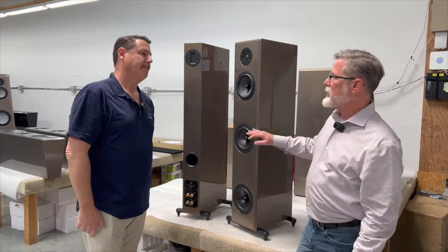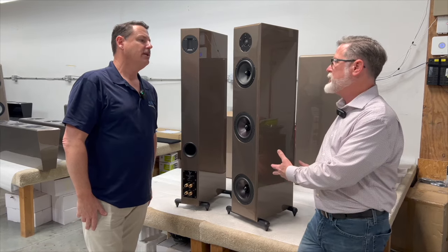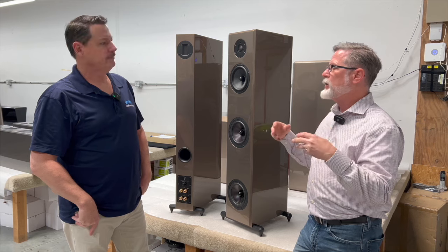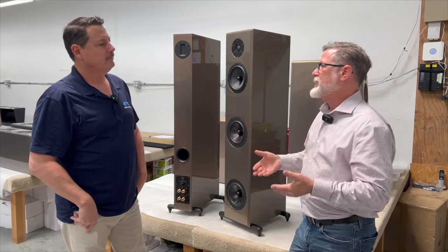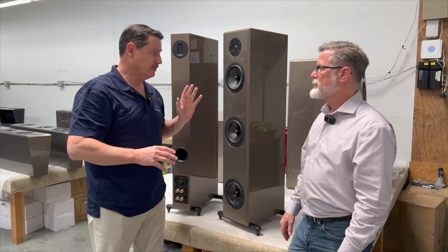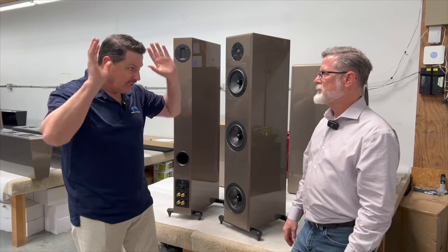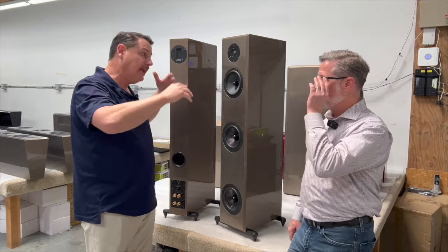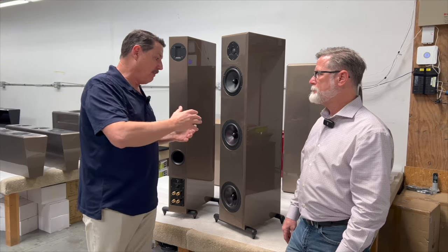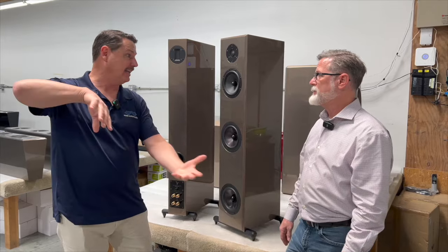What you're describing is what we call ARC technology — Active Room Correction. For most rooms, the Endeavors are all the bass you need. But if you want the deepest bass without tons of passive room treatment, those little subs will give you that. People come into my store, hear this speaker, and they're like, 'That is like a glimpse of heaven' — a big-league speaker in a small footprint and in the realm of affordability. Adding small subs in the back extends the full-range experience in bigger rooms.